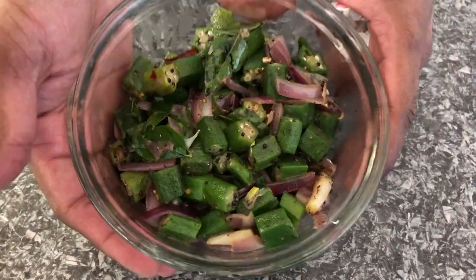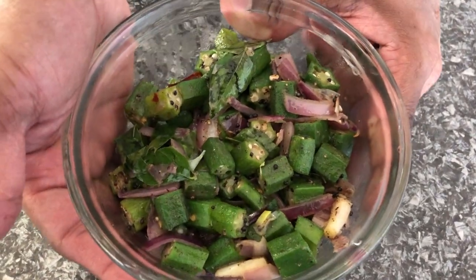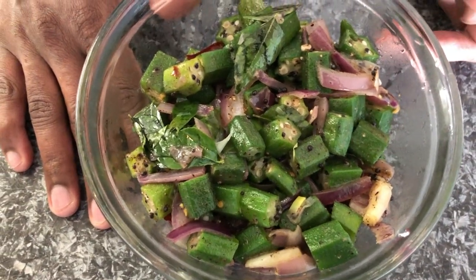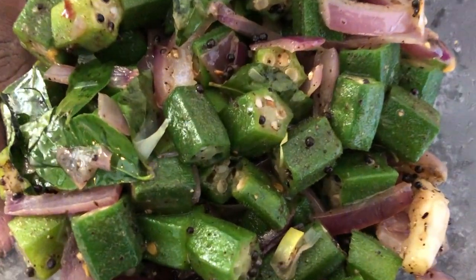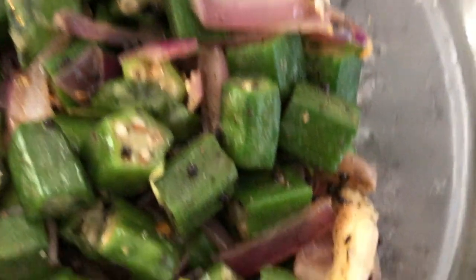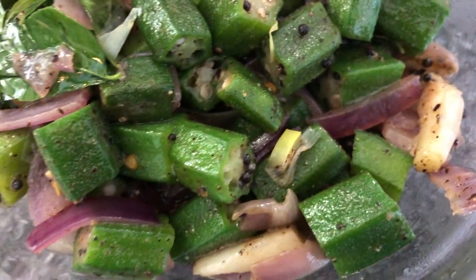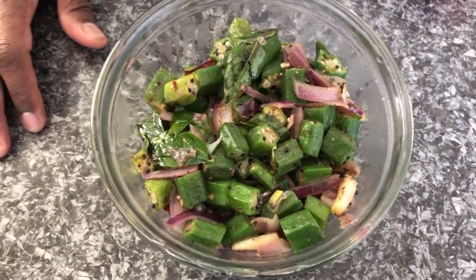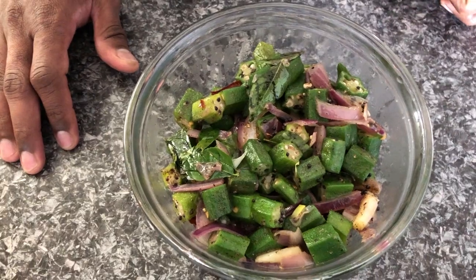This is my stir fried okra done in my own way that I used to do at home. Do try the recipe and leave your comments below, subscribe to the channel, and share with others. Let me know how it turns out and I will reply to your comments. Thank you and happy trying — see you soon in my next video, bye bye!